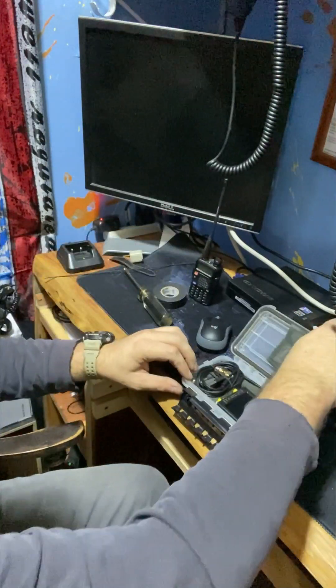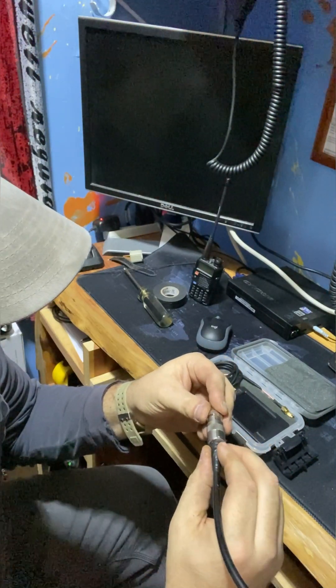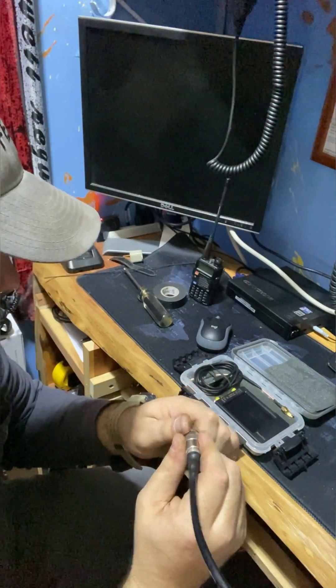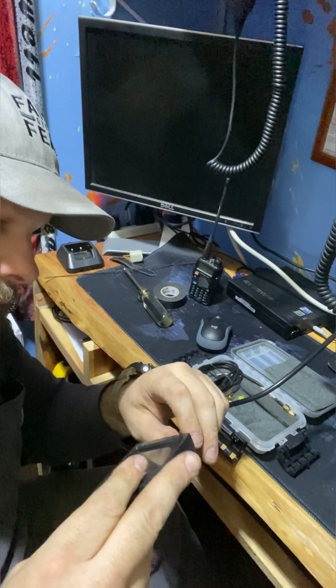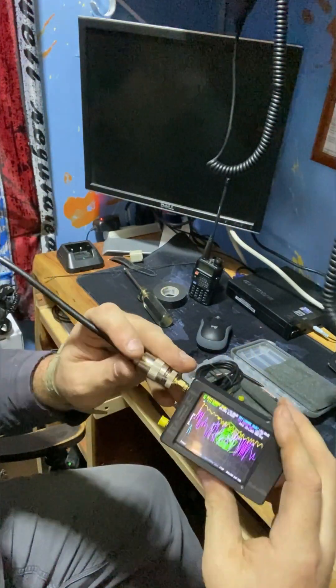Alright, we're back in the shack. I'm going to hook the Yagi up to the nano, and I'm going to make sure it's still tuned like it was when I took it down. So let's do it. It's already been calibrated for the two meter band. We're going to see what we got here. I'll try to get it on camera.